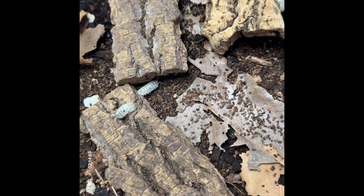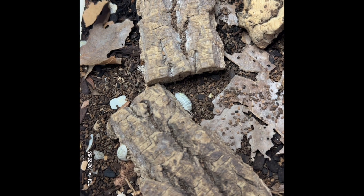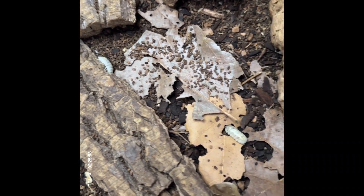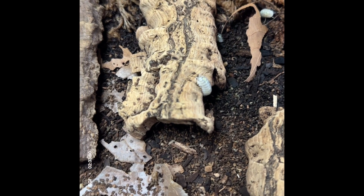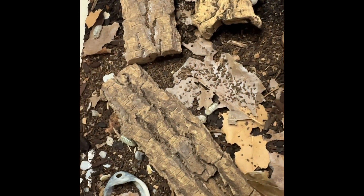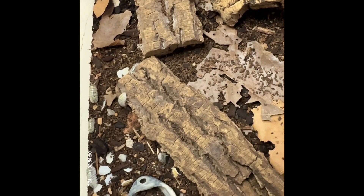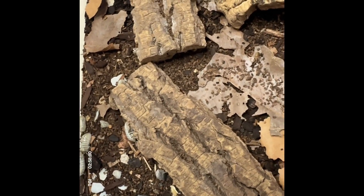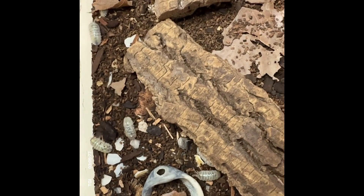They are used in terrariums or reptile enclosures as cleanup crew. They are not very good as feeders because they have an extremely tough outer exoskeleton, which makes it difficult for certain animals to snack on them. The exoskeleton provides strength for the isopod — we're told, though this has not been tested, that they can survive getting run over by a car, which is amazing to think about.